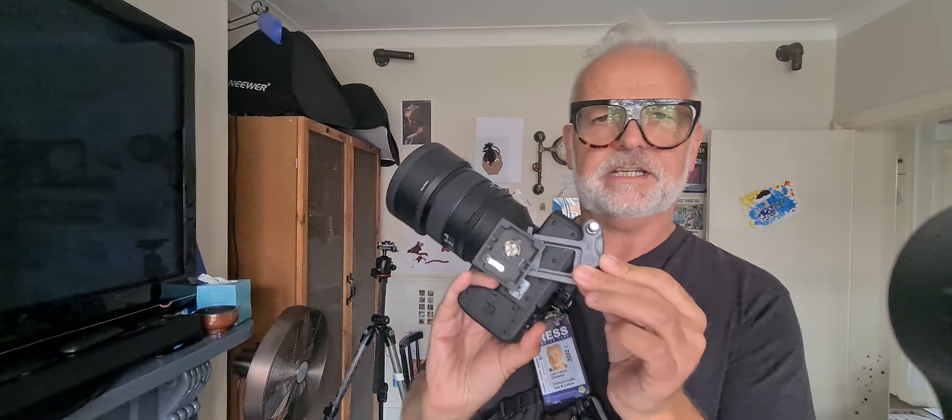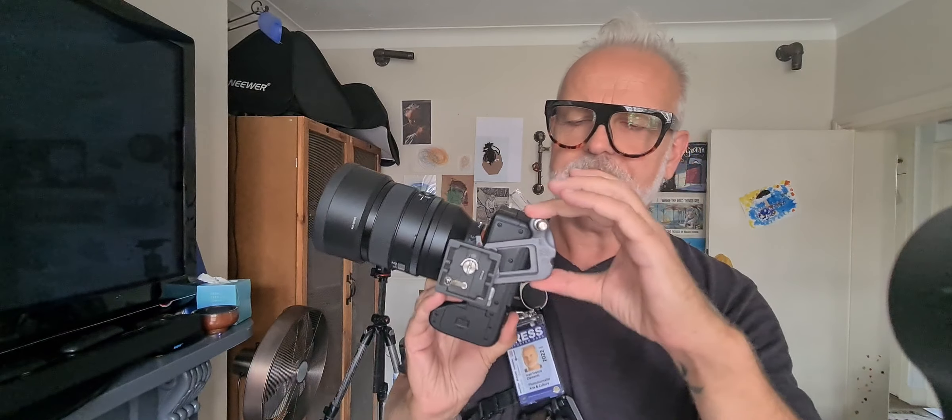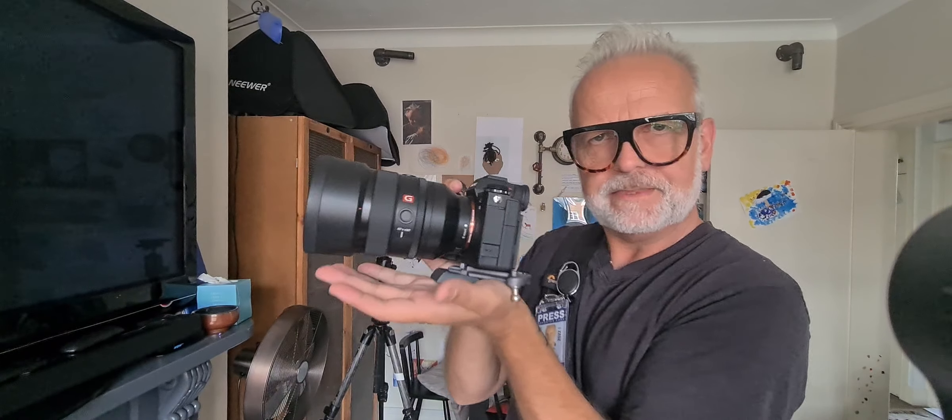So this is me getting ready to go out, and I have the spider holster which I've been told is completely wrong to fit it like this. But if I do fit it correctly — which is this bit here, not the quick release plate but this bit here — they want you to put it this way, and if you don't, they won't honor their warranty. But if you have it there, then this ball sits out here and sits right in the middle of your palm, and it's really uncomfortable — you have to kind of hold it really weird.